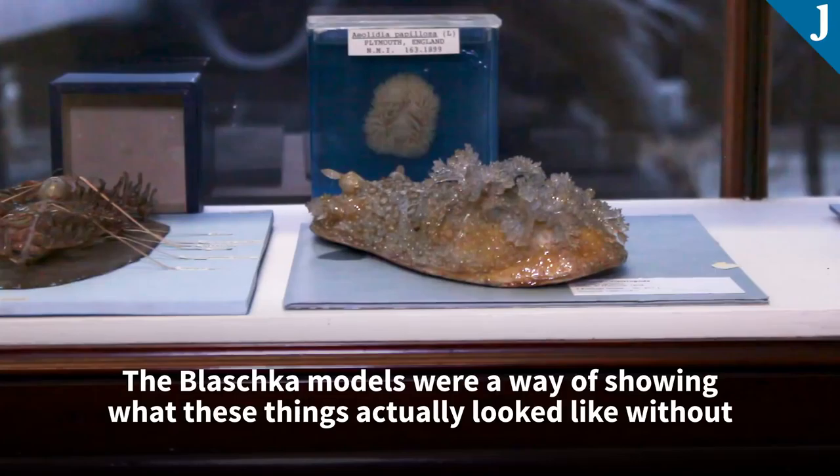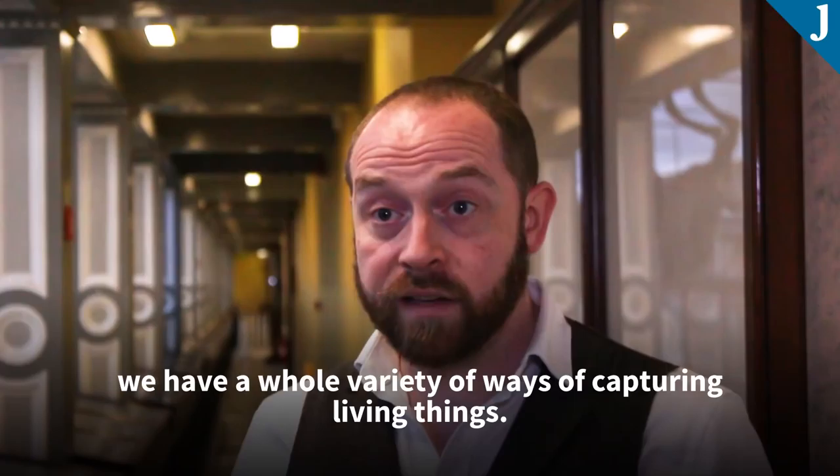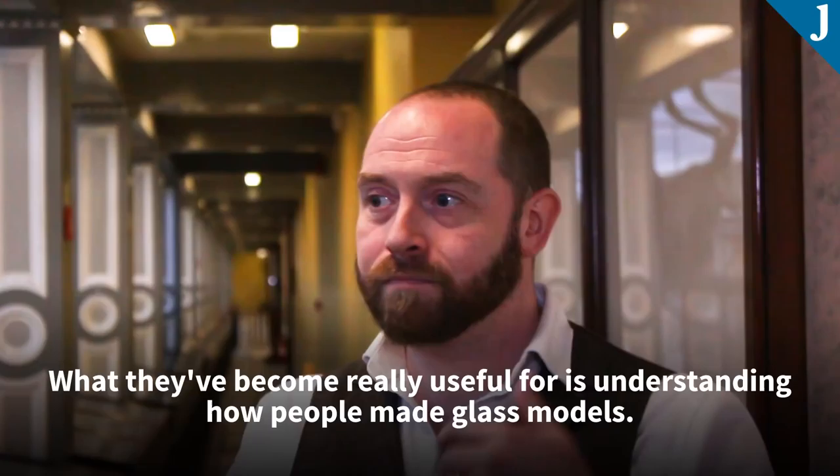So really the Blaschka models were a way of showing what these things actually looked like without having access to the real specimens. Now, because we have other ways of capturing that information — really good photography, cinematography, CT scanners, a whole variety of ways of capturing living things — what they've become really useful for is understanding how people made glass models.